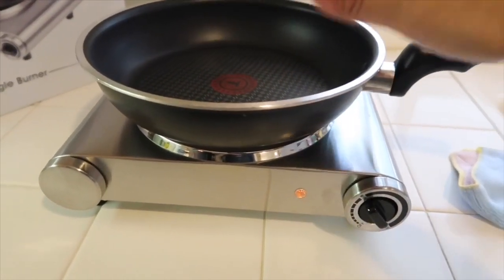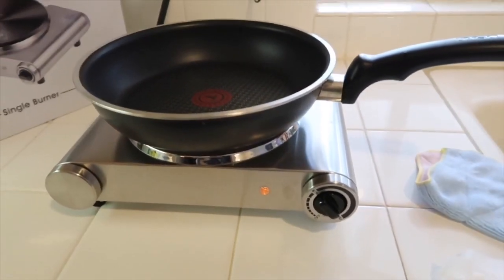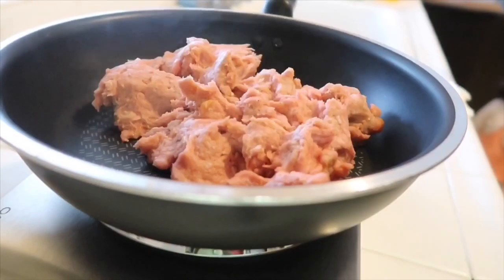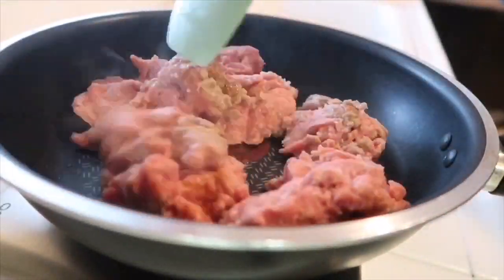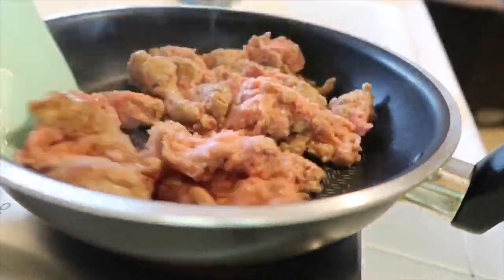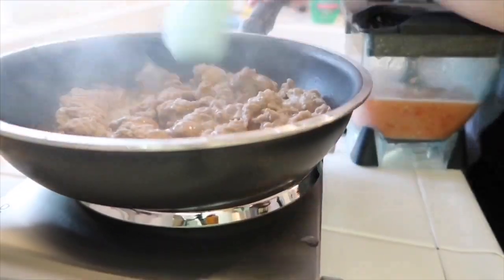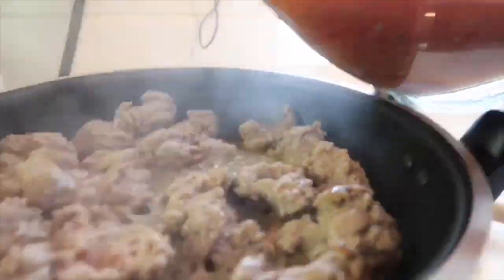I just placed the pan and you can actually feel it getting really hot, so be careful. I'm starting to add my meat — I decided to cook some turkey. You can see it's cooking really well with steam coming out, and I'm going ahead and adding my tomatoes into it.